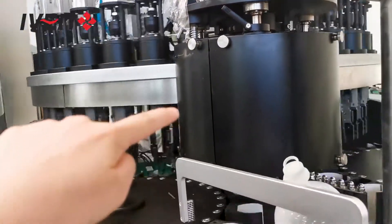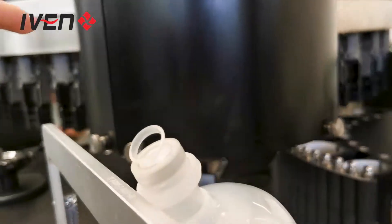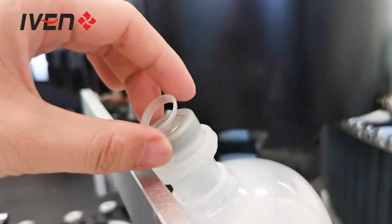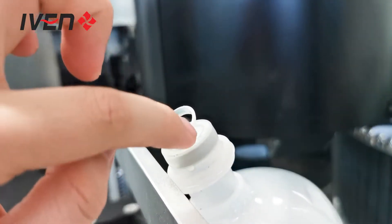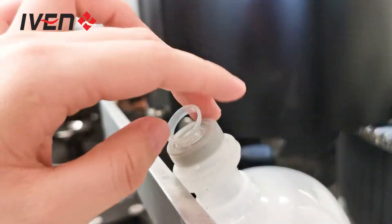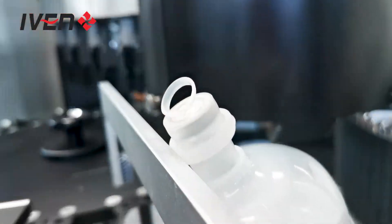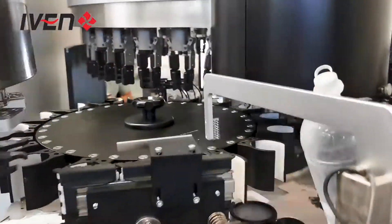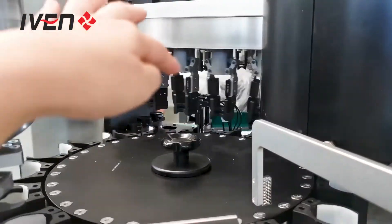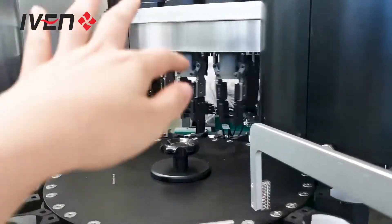This is the first inspection station. It inspects whether the cap has rubber or no rubber inside. It also checks whether the cap ring is available or not. After this cap inspection station, it will automatically convey the bottles into our major inspection part for checking any foreign matter inside the bottle.